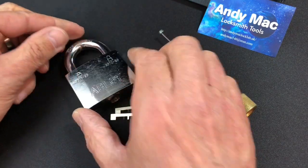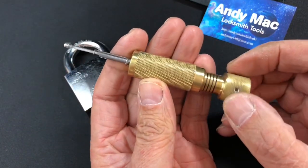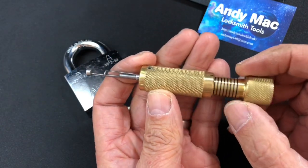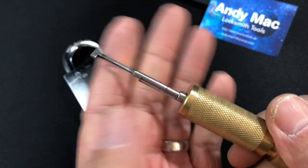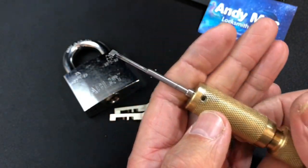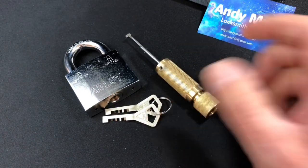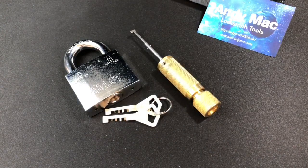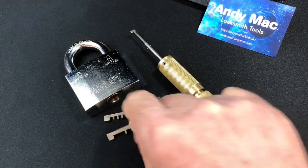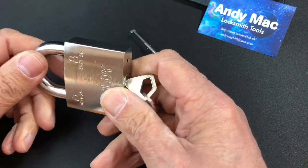We're going to pick it with this beautiful pick that Andy Mack has lent me. The disc markings are absolutely perfect, the picking tip and the tensioner are just sublime — it works really really smoothly. Very nice padlock, very nice pick. Thanks so much for lending me the pick Andy, and thanks ever so much for the padlock Dave.